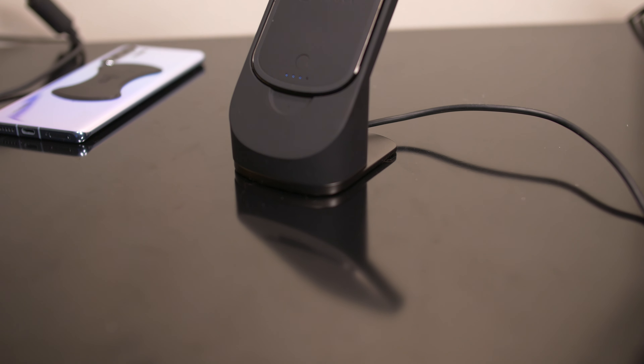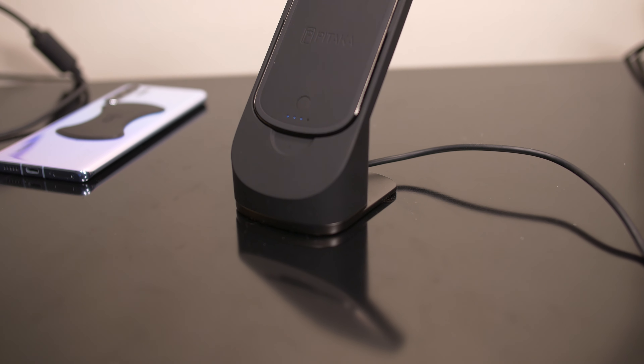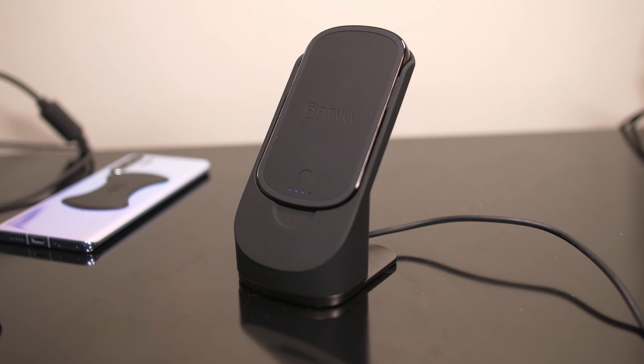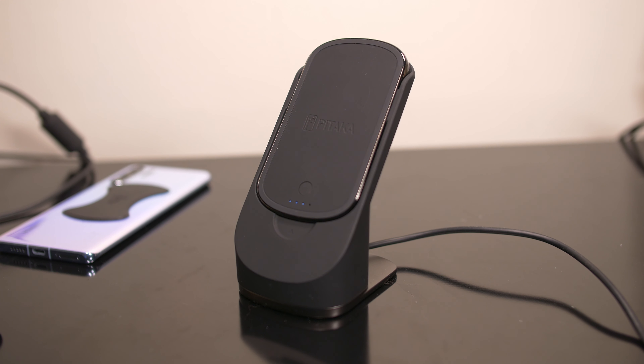Alright, that is my quick look here at the Pitaka Mag Easy Juice wireless charger. If you guys want to learn more about it, you can check out the description, but I'll catch you in my next video.